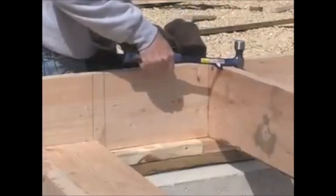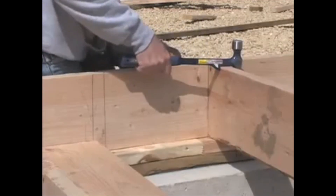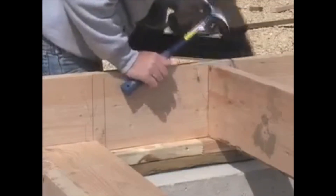This provides leverage for one man to easily line up framing with one hand while using a nail gun with his other. The Hammer Tooth is the best solution for many construction situations — a hammer is always needed on any construction site.